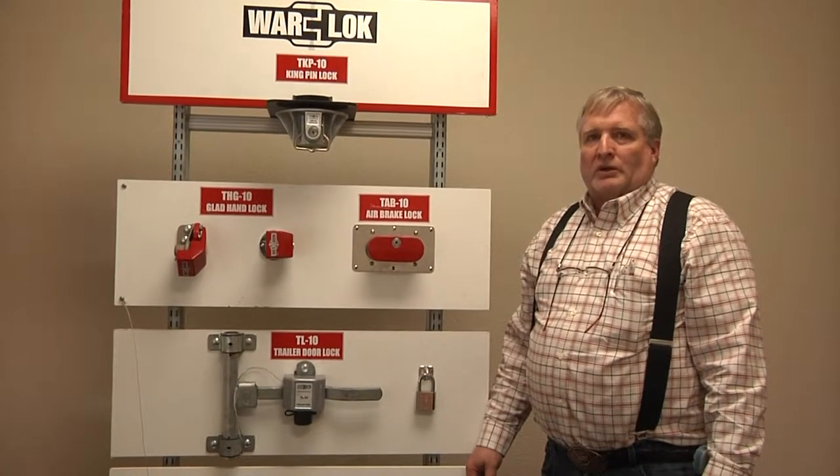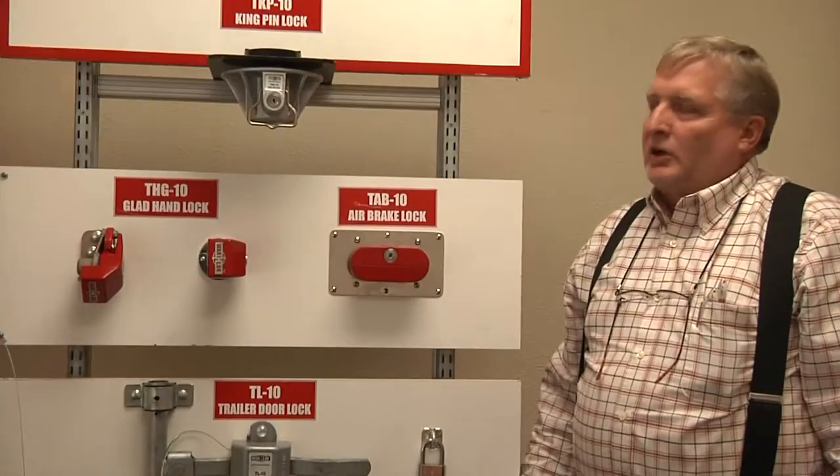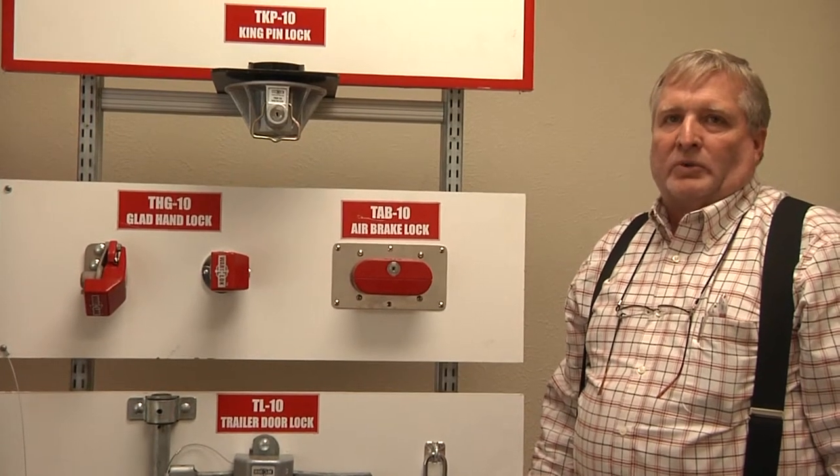Hi, I'm Steve Ford with Warlock. We're here today to talk about the easiest way to open our locks.